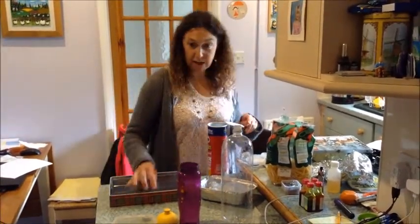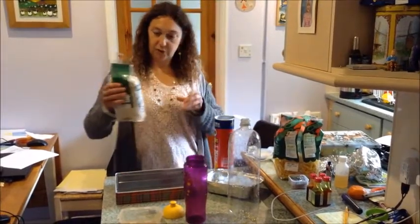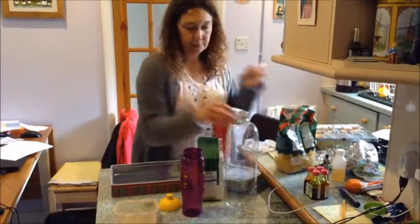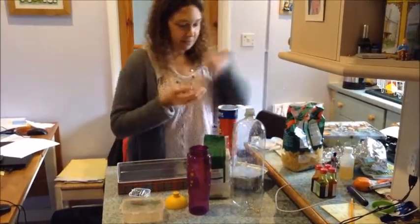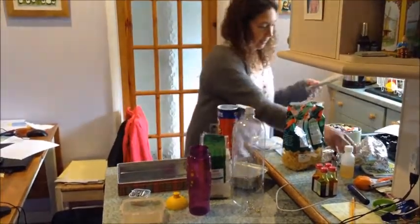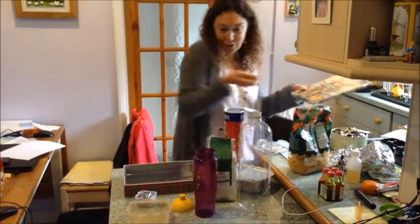We're going to make some shakers using things that you might have in your house. We've got some rice, some pasta, some paper clips, some marbles — they'll make a nice sound — and some buttons. Probably out of shot. I need some buttons.